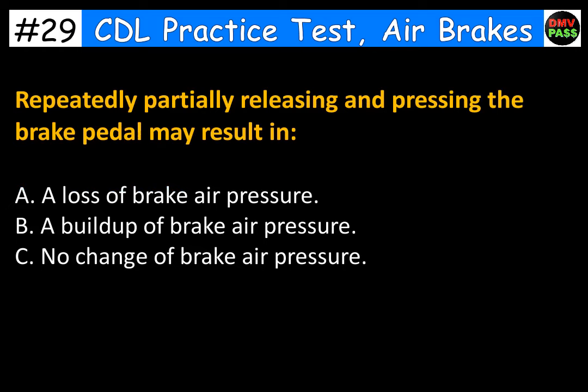Repeatedly partially releasing and pressing the brake pedal may result in: A. A loss of brake air pressure. B. A buildup of brake air pressure. C. No change of brake air pressure. The correct answer is A. A loss of brake air pressure.